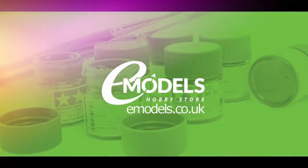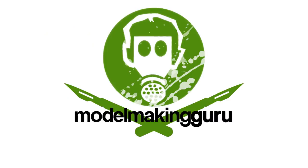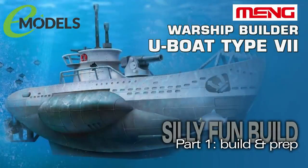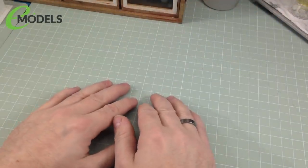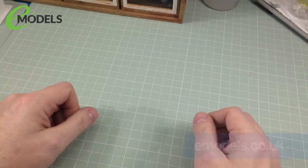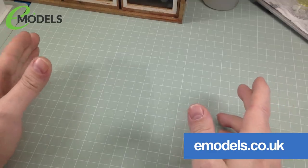Emodels.co.uk — make something awesome. Hey everyone, it's Fox from Model Making Guru here. Hello and welcome to a new video build series for Emodels.co.uk, my channel sponsors and all-round awesome dudes.